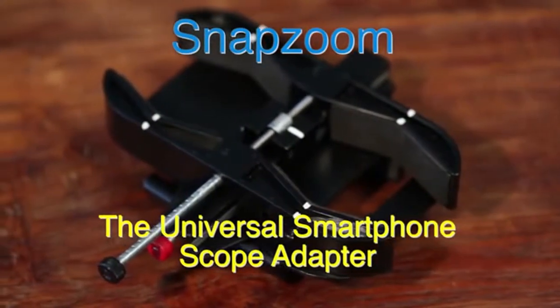Hello Kickstarter, I'm Daniel and I'm Mac and we are the inventors of SnapZoom, the universal smartphone scope adapter.